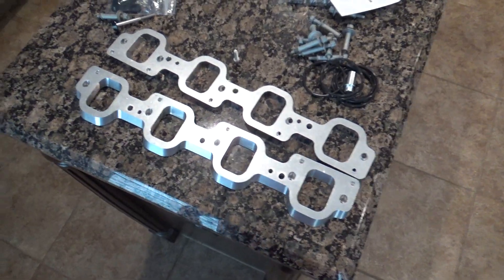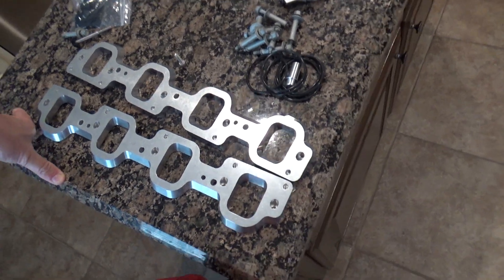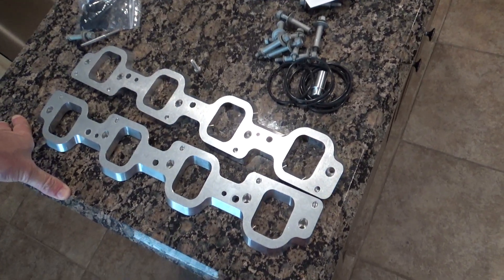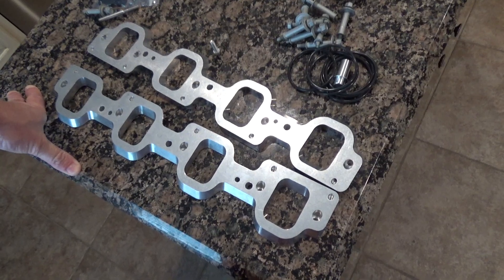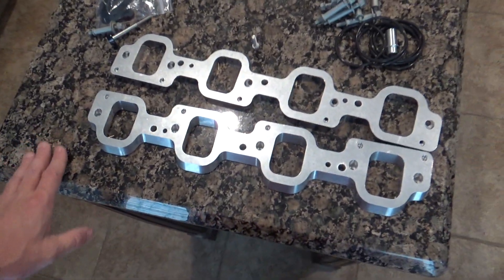Okay, we're going to start on Project Snake Oil. Maybe one of our final mods to the truck for now. And this could actually work or not work — I don't know what's going to happen, we're going to find out.